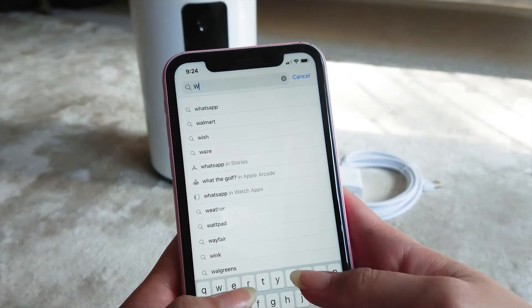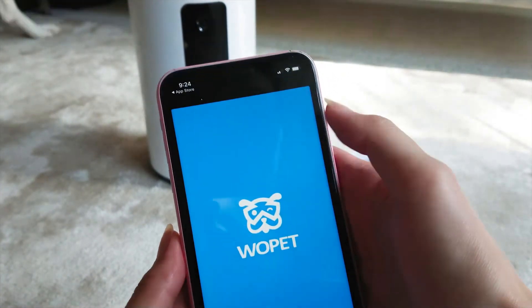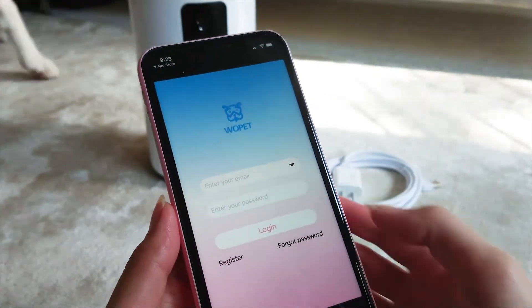Download the app, create your account, and connect it to your Wi-Fi. Then you're ready to see, hear, talk, and give your pet some treats. Just make sure the device is in charging mode before you connect to Wi-Fi.